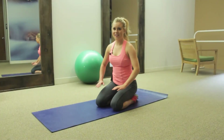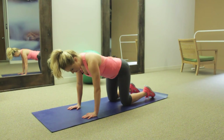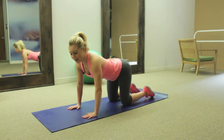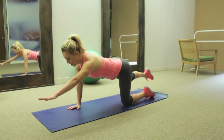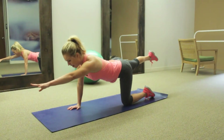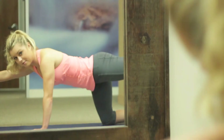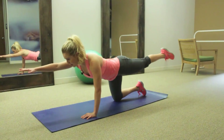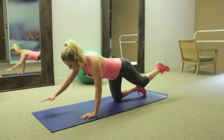The third exercise is the bird dog. You're going to go on to all fours, hands underneath your shoulders, and knees right underneath those hips. This one's mostly about balance, so you're going to go nice and slow as you extend one arm and one leg out. You'll feel your torso twist, so you've got to engage those abs so you don't move, and lower down. You can also check in the mirror to make sure that you have a straight spine, and then bring the other arm and leg out. Hold for about ten seconds, and then back together.